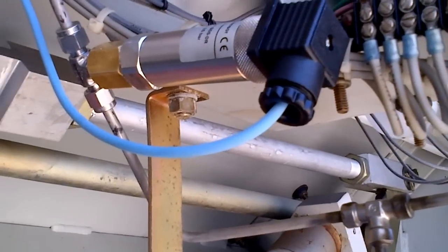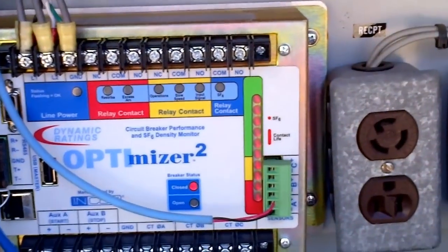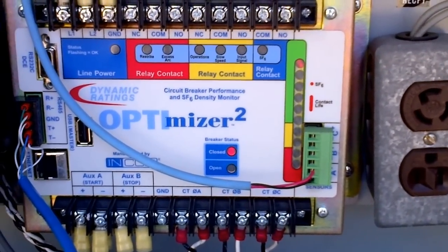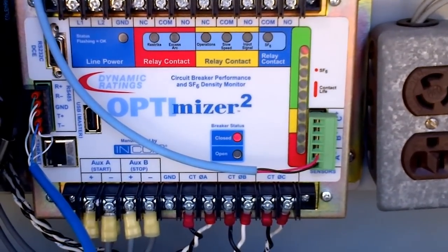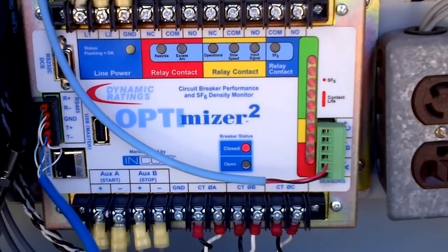As you can see, we're reading about 80 psi, which corresponds to full on the bar graph. A single LED on top indicates full, and the solid bar graph indicates that contacts have 100% remaining life.